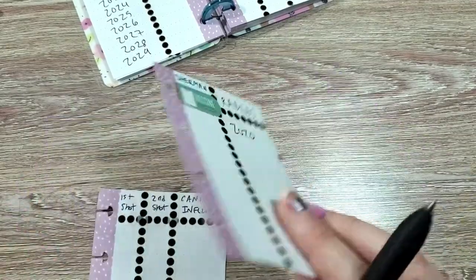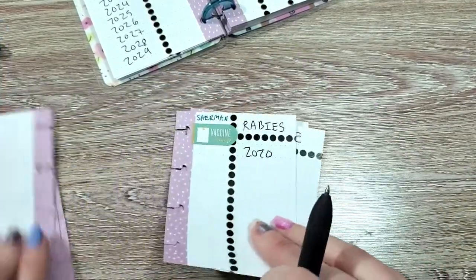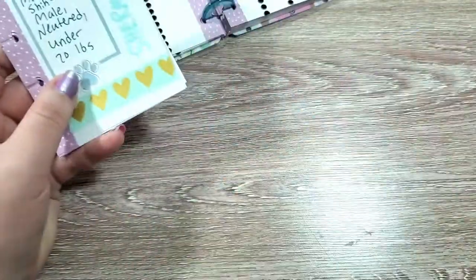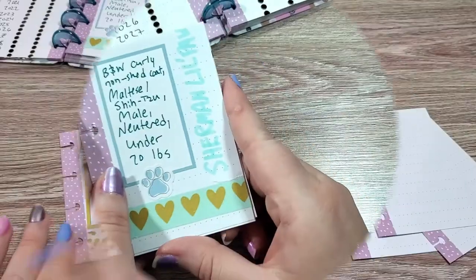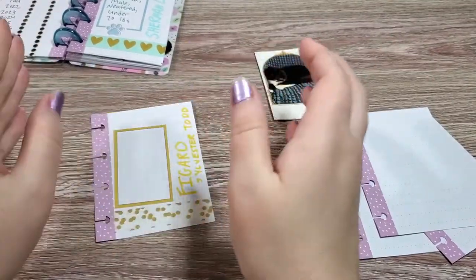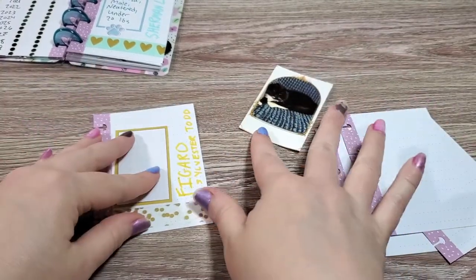That is really everything for Sherman's section. So now that that is ready, I'm going to do our cat one. Now we're going to do a cat set for Figaro here.